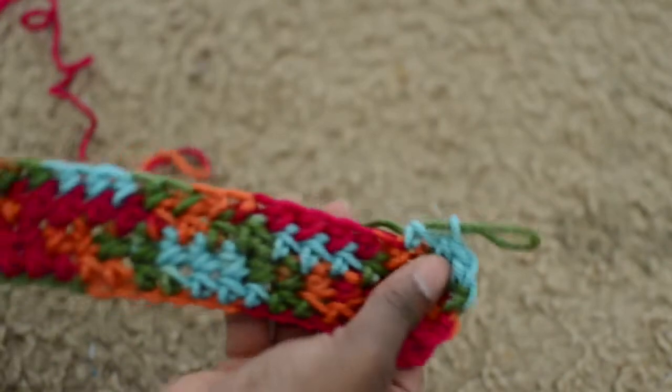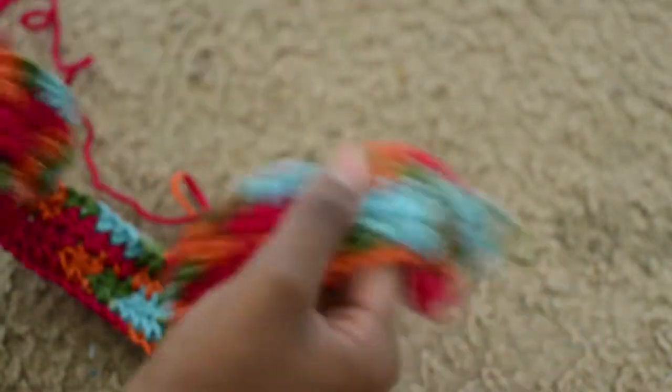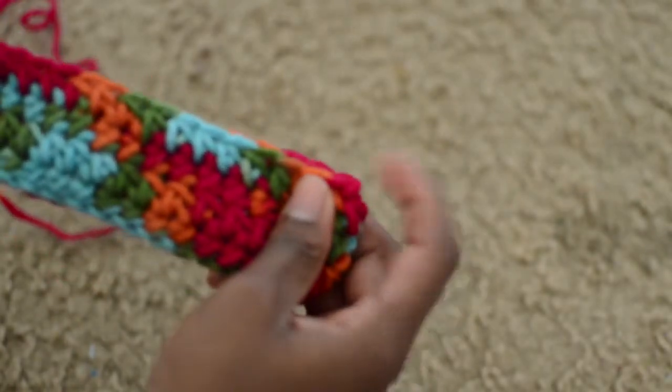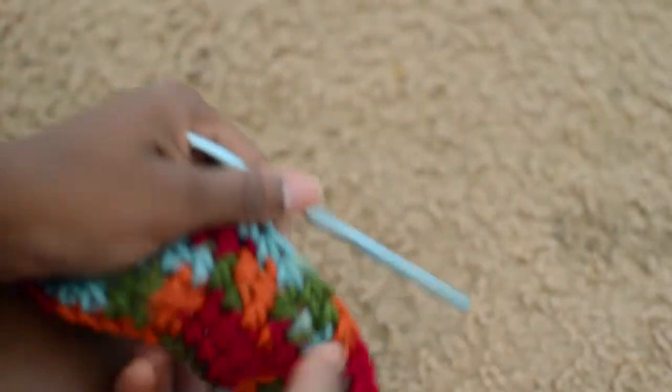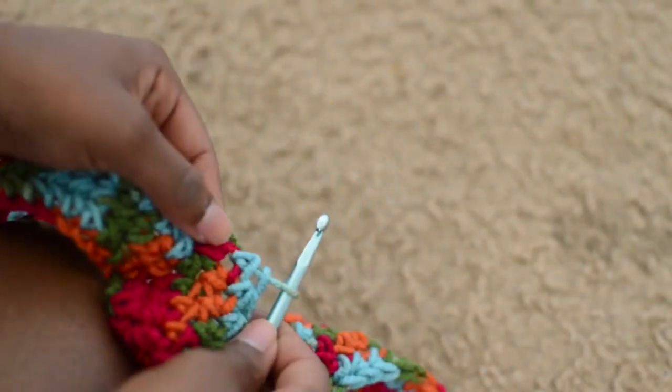Now that we've done that, we're going to start working on the cup. If you didn't do 74, an easy way to figure out how far across you want to go is to fold the work in half and crochet to that middle point. So if you did 74, you will crochet back across 37.